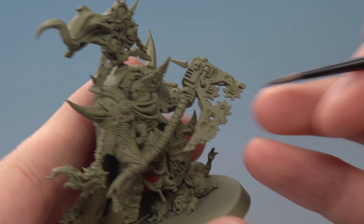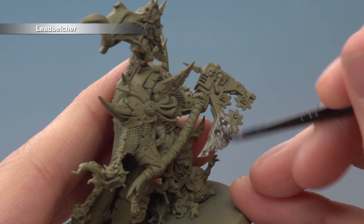What you're looking to pick out here is the axe blade, any chain mail, and any functioning metal parts. As you apply this colour, some Death Guard Green may still show through — that's not a problem. Just let the first coat dry, then apply a second thin coat in exactly the same way, and you'll get a nice strong, smooth finish.